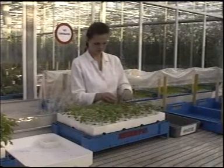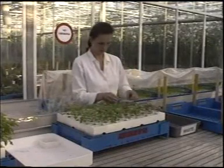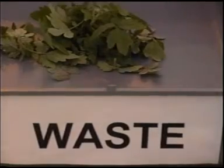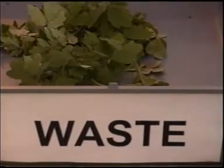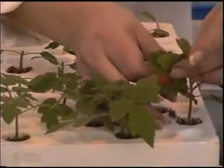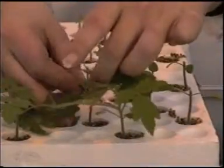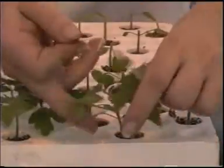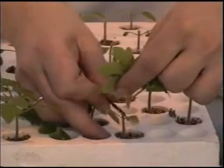First, cut off all the heads of the rootstock in one tray. Throw away the cut-off heads immediately to avoid mixing them up with the cultivar. Cut off the rootstocks at an angle of 45 degrees. By cutting them on a slant, you get a larger cutting surface so that the scion can attach itself better to the rootstock.